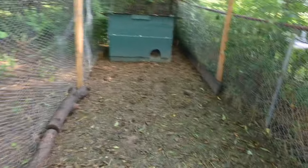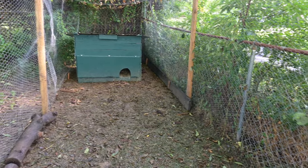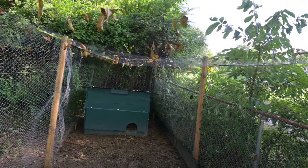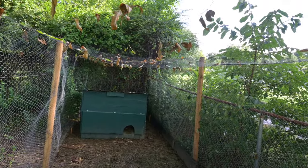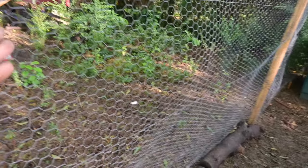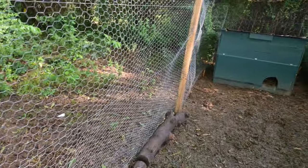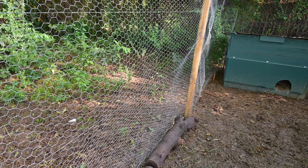Okay, so here it is — this is the little area where I raise the chicks up to pullet size. Nothing fancy about it. I've got some protection on top for hawks, and you can see leaves kind of get gathered up in it and start sagging, so you've got to clean that off every once in a while. Right through here is some chicken wire, and the hens are over there — they can see these chicks through this, and it makes the transition much, much easier.